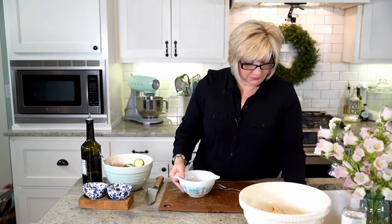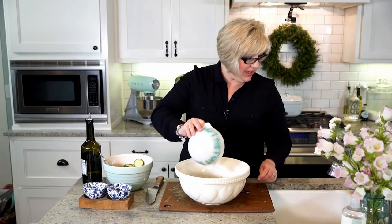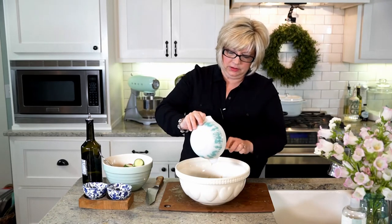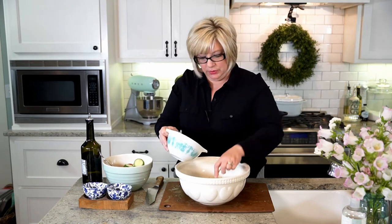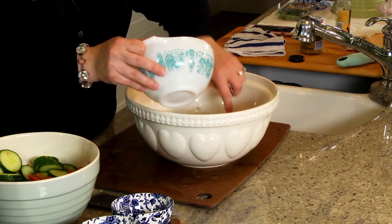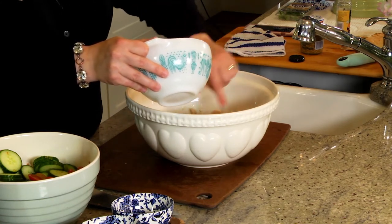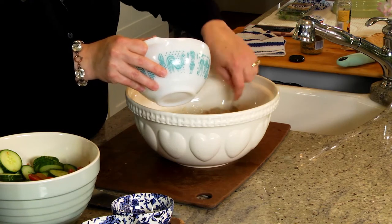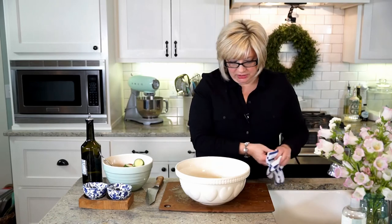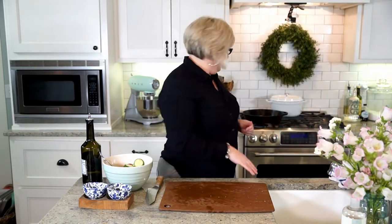You can put that dressing on anything! Then I've got my chicken, so we're just going to pour that right on top and let it flavor the chicken. See what we're doing — we're flavoring all of our steps. We have our tomatoes and cucumbers sitting in flavor, we have our chicken sitting in flavor, and we've sautéed down our chicken skin and capers and set that aside. They have great flavor.